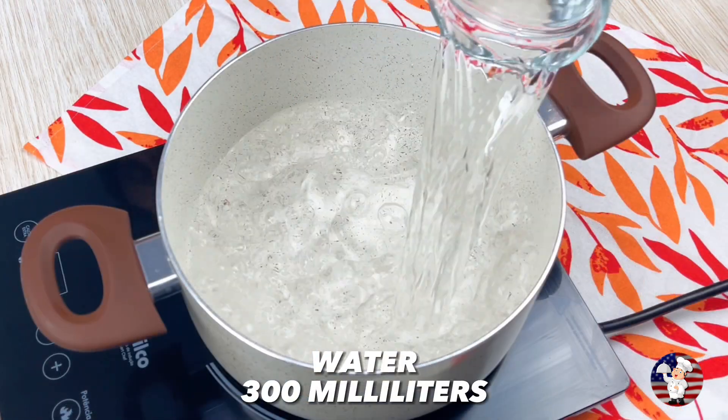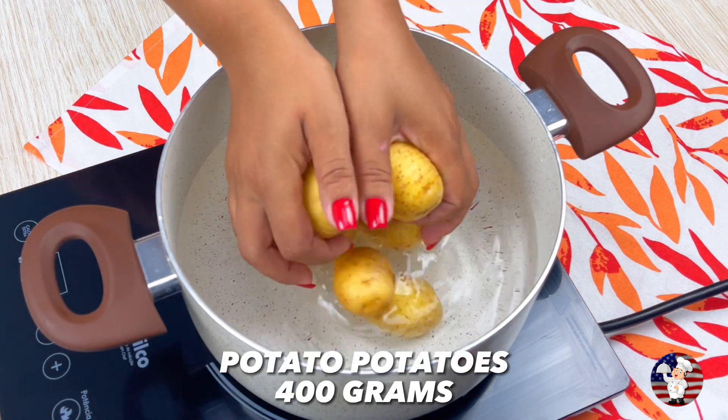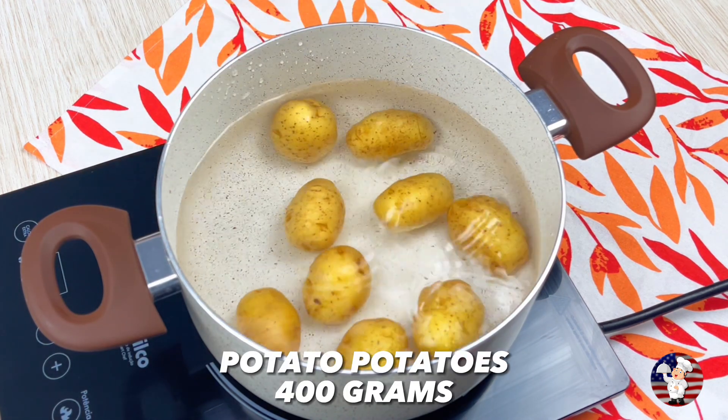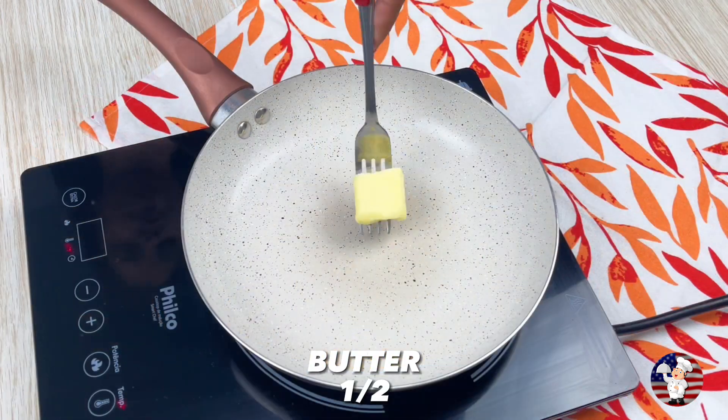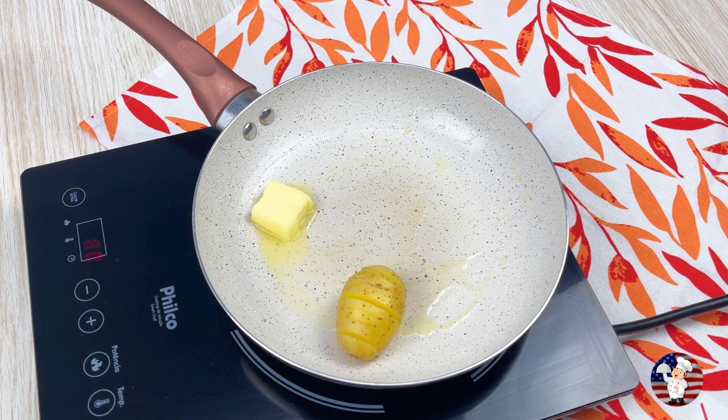We will need 300 milliliters of water in a saucepan. Then add a pinch of salt. Now let's put our potato — in all there are 400 grams of potato balls.